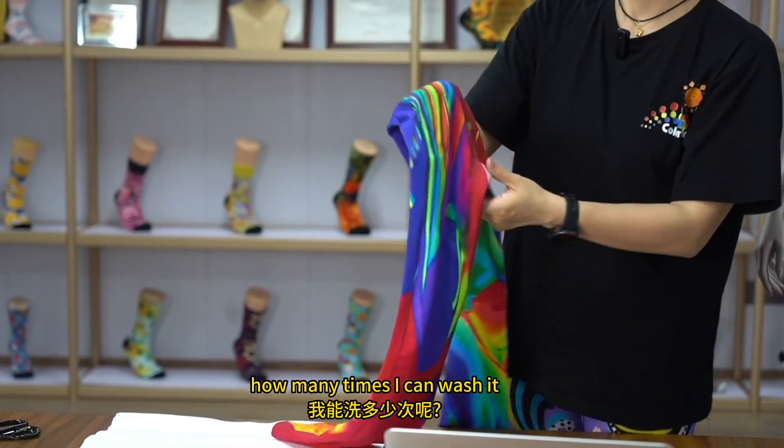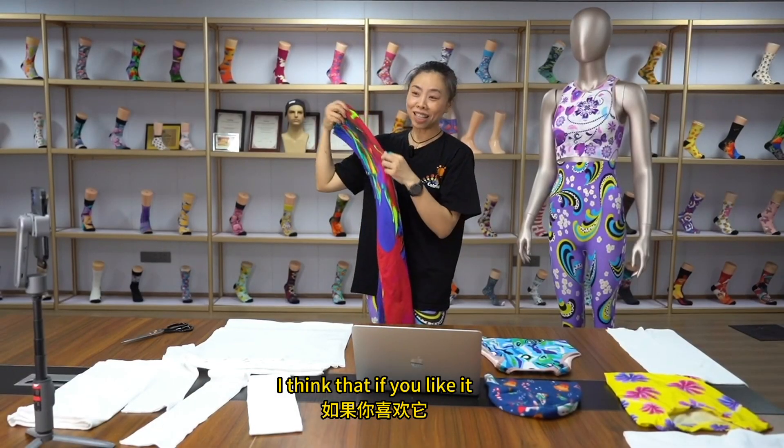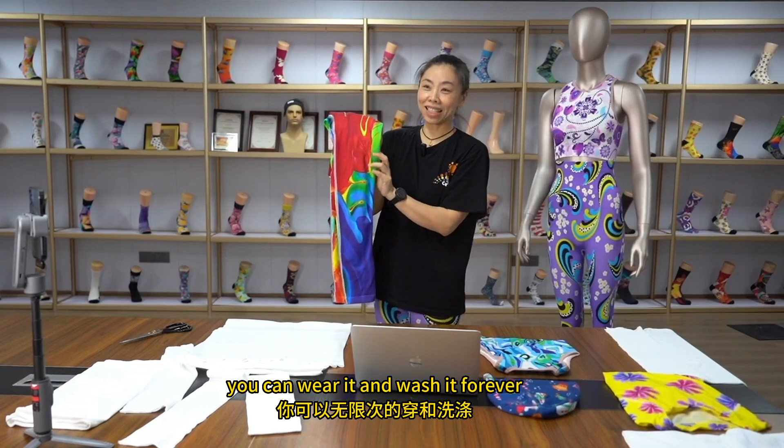How many times can I wash it? If you like it, you can wear it and wash it forever.